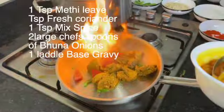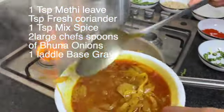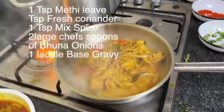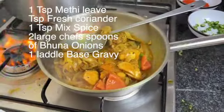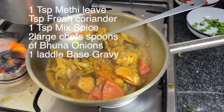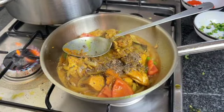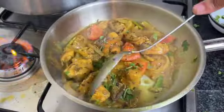We've done all the prep first, so hopefully this will only take about five minutes. Put in two heaped spoons of bhuna onions. You do need to watch all the videos I've made for the series of restaurant style curries to really understand how it's all done. Add a teaspoon of mixed spice.